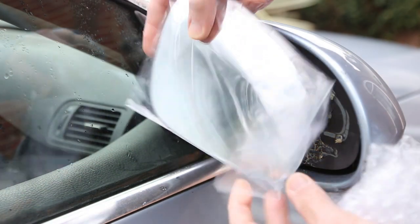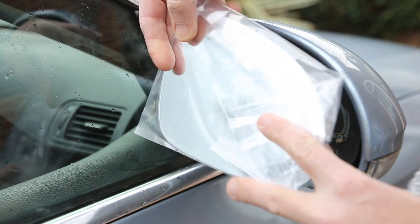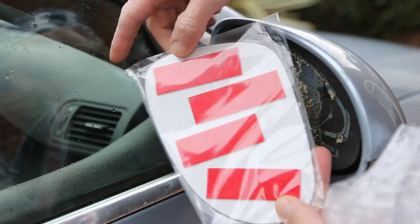Unfortunately, in this instance I didn't spot it in time. The glass came off on the motorway and I've now had to purchase a new one, which wasn't a lot of money on eBay and comes with sticky tape to attach.